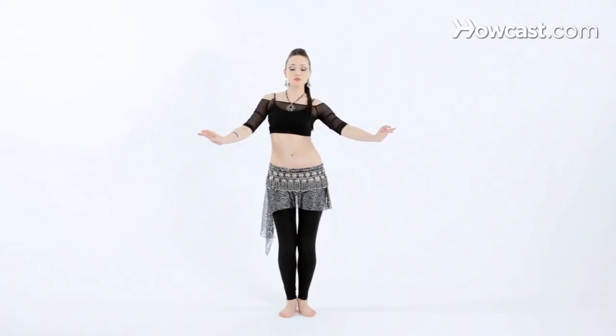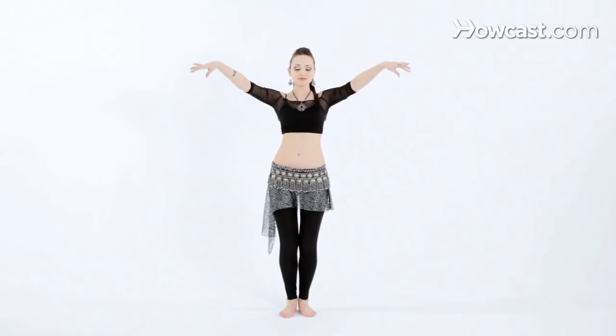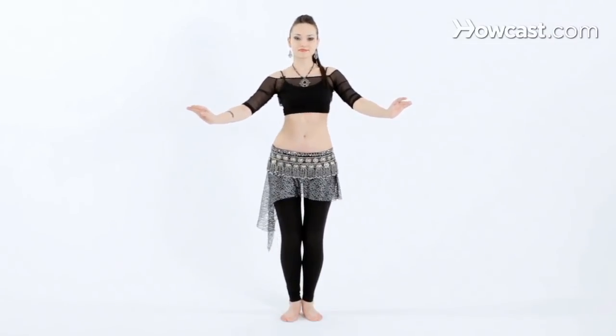Let's try double time. And when you feel really comfortable with this, add arms moving up slowly and down. And a little bit faster. And that's how you isolate your chest from side to side.